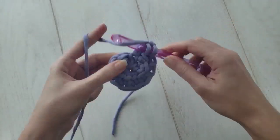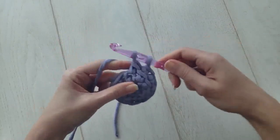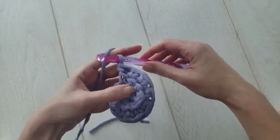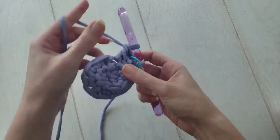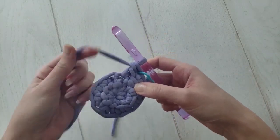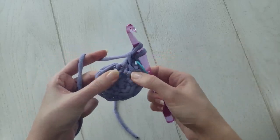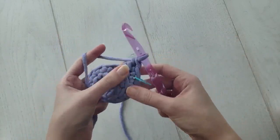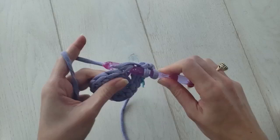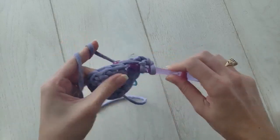Now we'll need to add the stitch marker to mark the beginning of round two. Make one linked double crochet and place your marker, then make one more linked double crochet in the same stitch. For round two, you'll make two linked double crochets in each stitch of the round, and at the end you'll have a total of 20 linked double crochets.